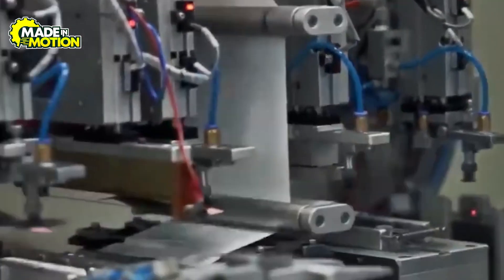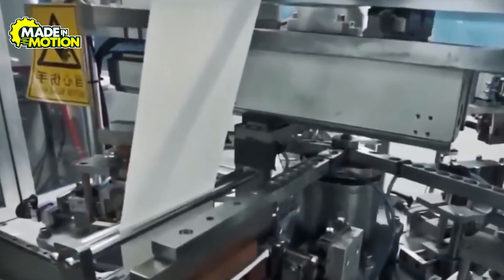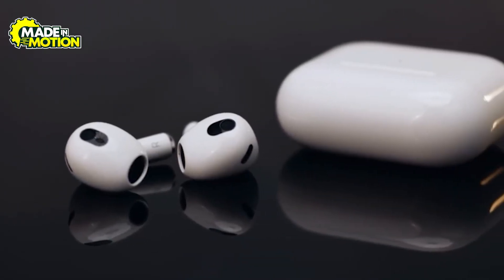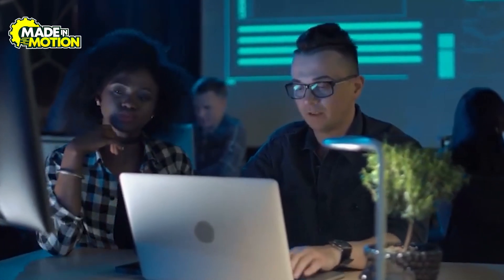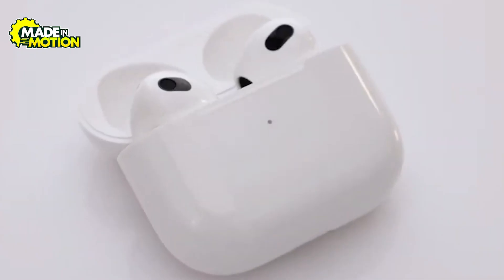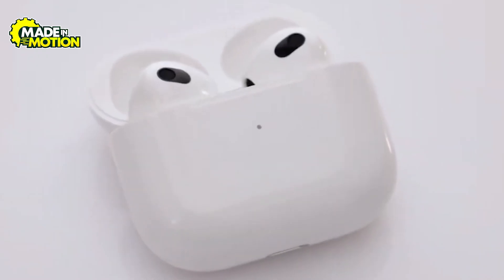Apple then applies a final coating or paint to give that signature gloss and resist scratches. The shells must also meet tight tolerances so the lid of the charging case opens smoothly, the earbuds fit snugly, and the seams stay nearly invisible. Engineers test them for moisture resistance, drop impacts, and even pocket lint intrusion. The goal is a finish that feels premium and protects the delicate electronics inside, while maintaining that instantly recognizable Apple look.